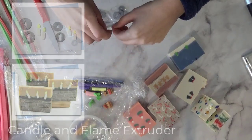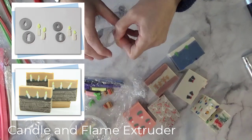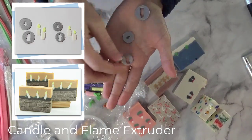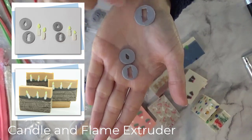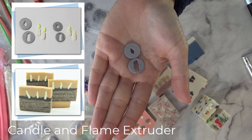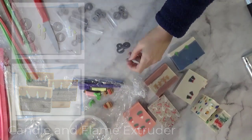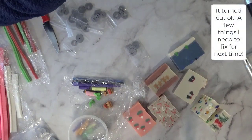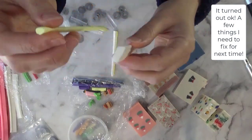I'll use the holly and berries in soap today — that's my plan. The last set of the holiday ones are my candles: a little flame and a candle. I'm going to attempt a design that's a little bit complicated today — we'll see how that turns out.